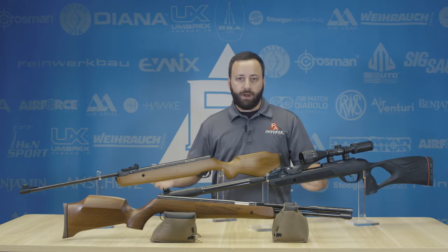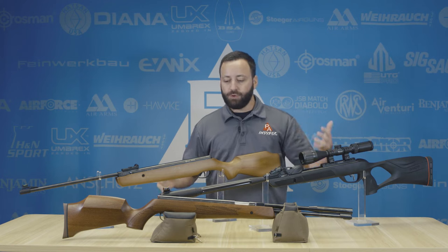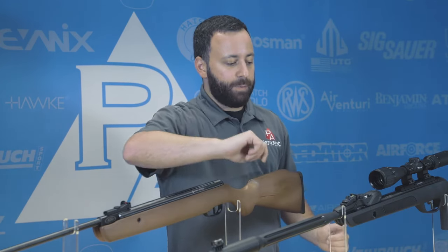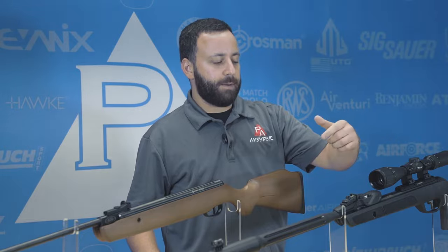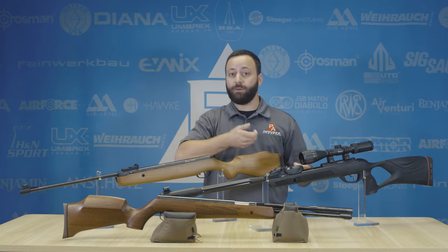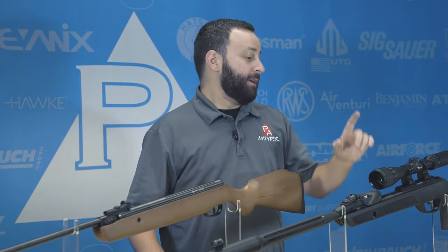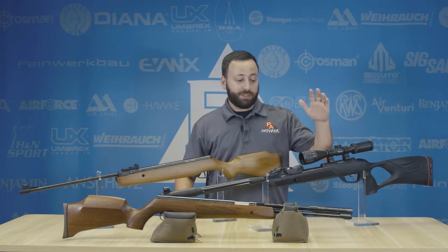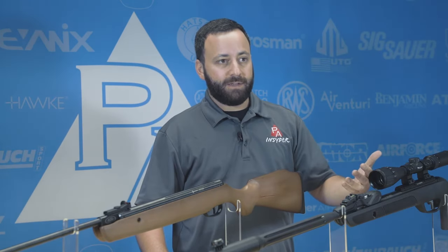As you go up in price, you're obviously going to get more. This Gamo Swarm Fusion is a great example. You have sound suppression built into this gun, open sights, and also a multi-shot system. This is something we've seen get more popular over the last couple of years — you don't have to fiddle with pellets every shot. You load the magazine, cock it, flip the barrel back up, and your next shot is ready to go. They also have their recoil-reducing rail built in on this model, which is supposed to help increase the longevity and life of your scope.